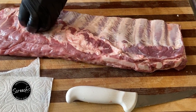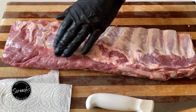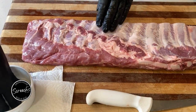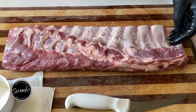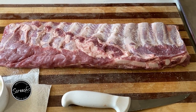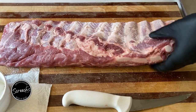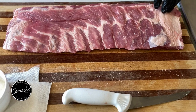That's it — membrane is off. I always come through with my kosher salt first. Give it a good little coating, not too much, not too little, just enough. My rub has very little salt in it, so I always salt it first.